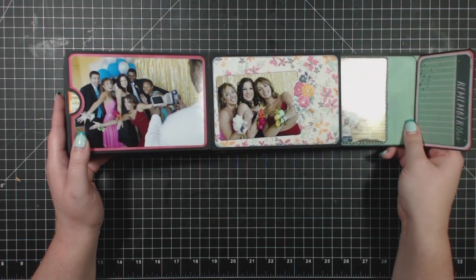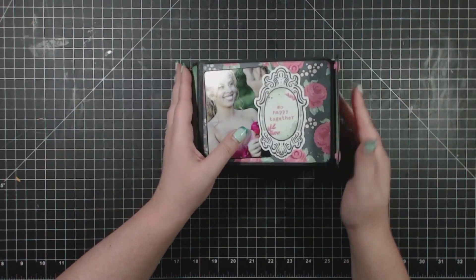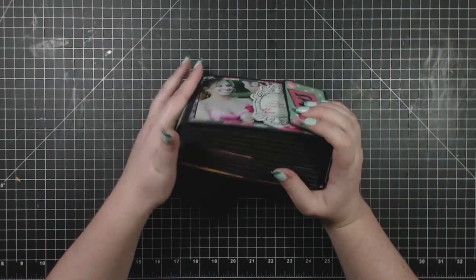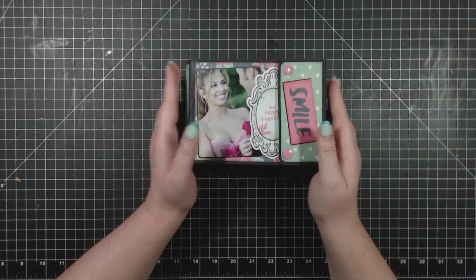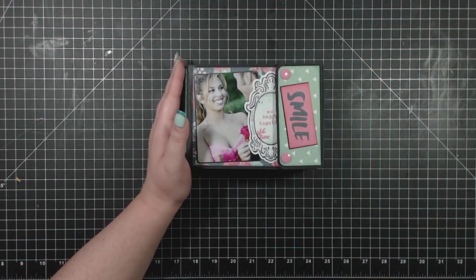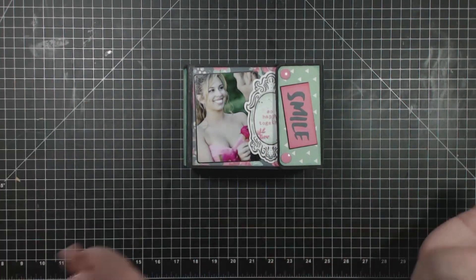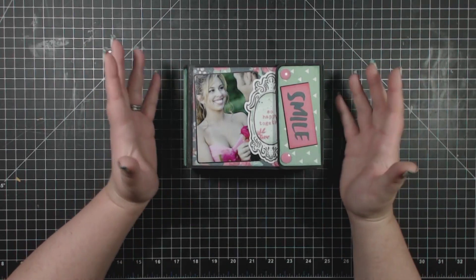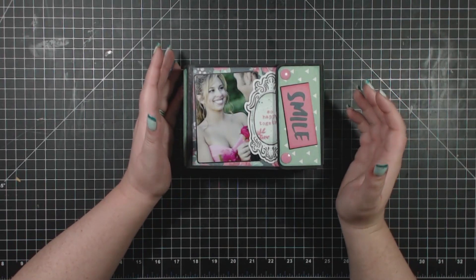So that is our Something to Brag About album, and it all closes back together with these snaps. It's a nice, sturdy album — nice and thick. In the manual and videos we talk about how you can adjust the spine up or down if you have more or fewer photos. It's a really great project if you've got a lot of photos to scrap, and I talk about how you can use this for trips where you've got hundreds of photos.